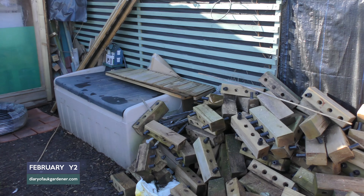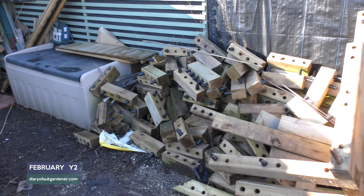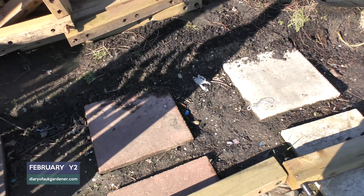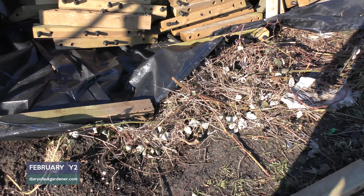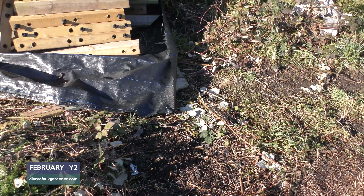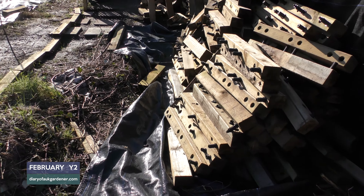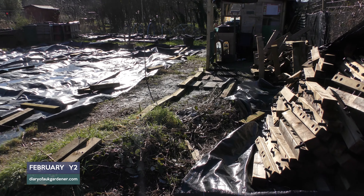In this section are all the raised beds waiting to be built. I'm hoping to get on and do this this month because I need to get some of the brambles out. I've got a feeling the work is going to be hampered because of this frosty weather. Once I get the raised beds up I think that will really set the scene.